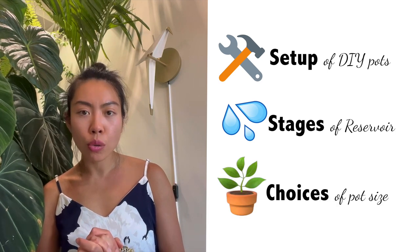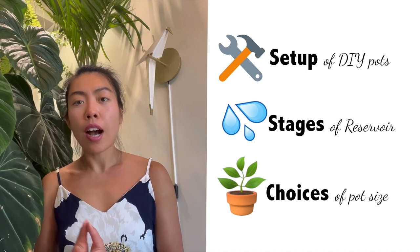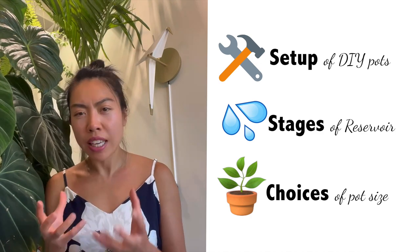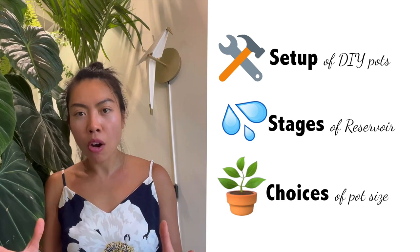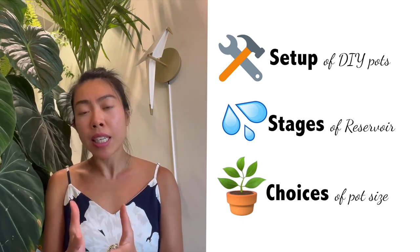Thirdly, I want to show you how I choose different pot sizes. I'll give you examples of my hoyas so you can visualize what smaller, medium, and large pot sizes mean. Please let me know in the comments if you need any clarification.